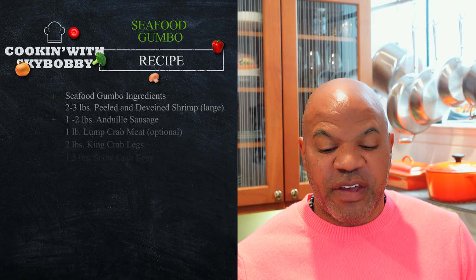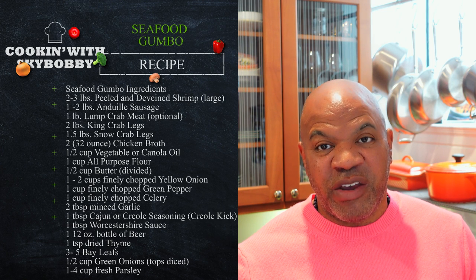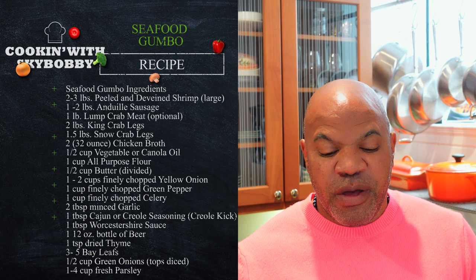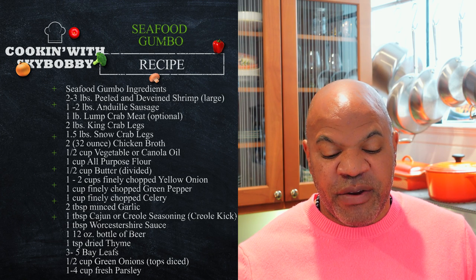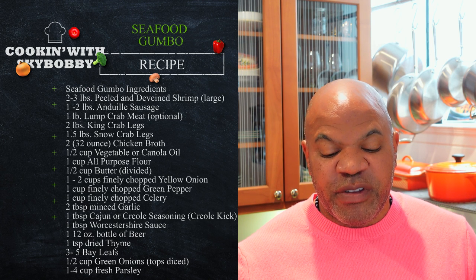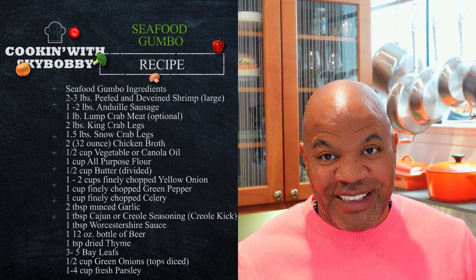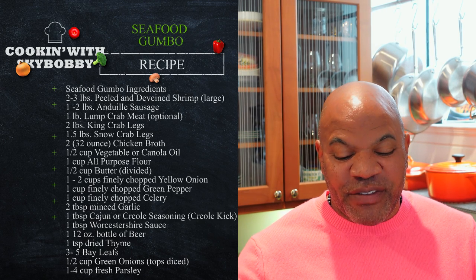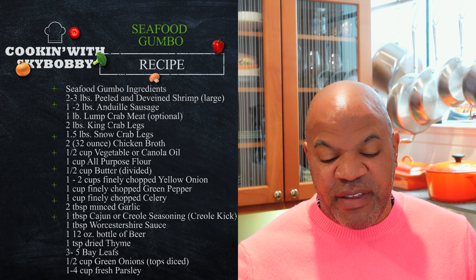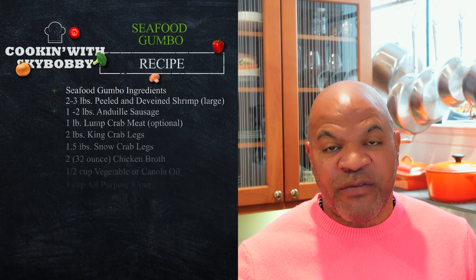You'll need about three pounds of peeled shrimp, two pounds of andouille sausage, and about two to three pounds of crab — you can use king crab, snow crab, or Dungeness crab, that's your business. About three ounces of chicken broth, a half cup of vegetable oil or corn oil, one cup of all-purpose flour, a half cup of butter, a half cup of finely chopped yellow onions, one cup of finely chopped green peppers, one cup of chopped celery, two teaspoons of minced garlic, one teaspoon of Cajun or Creole seasoning, one tablespoon of Worcestershire sauce, one half-ounce bottle of beer — darker the better — three to five bay leaves, one teaspoon of dried thyme, about a half cup of green onions, and one fourth cup of fresh parsley.